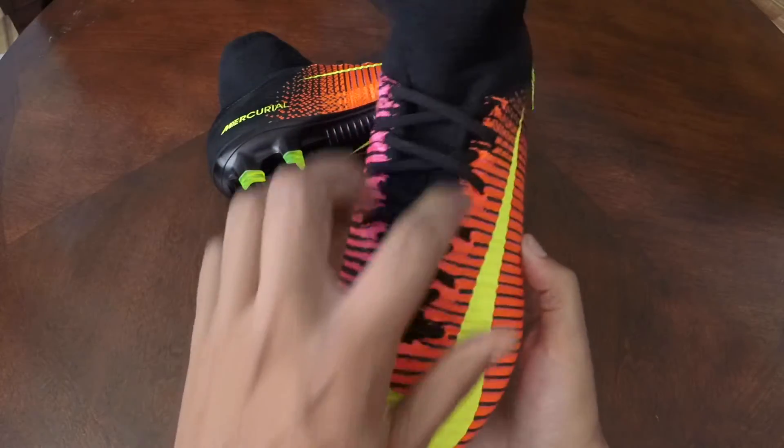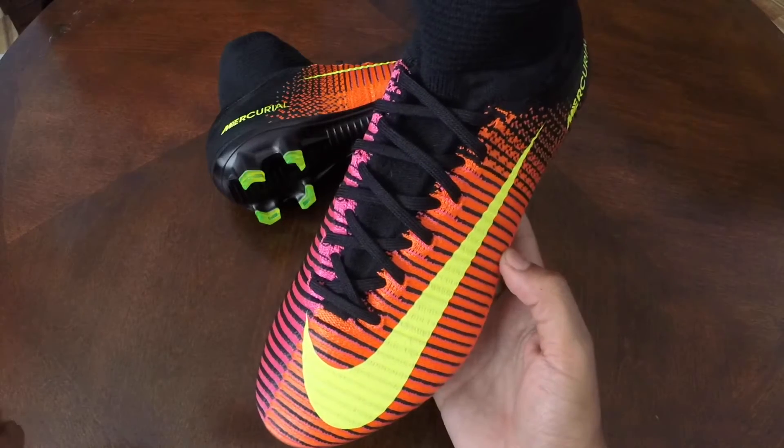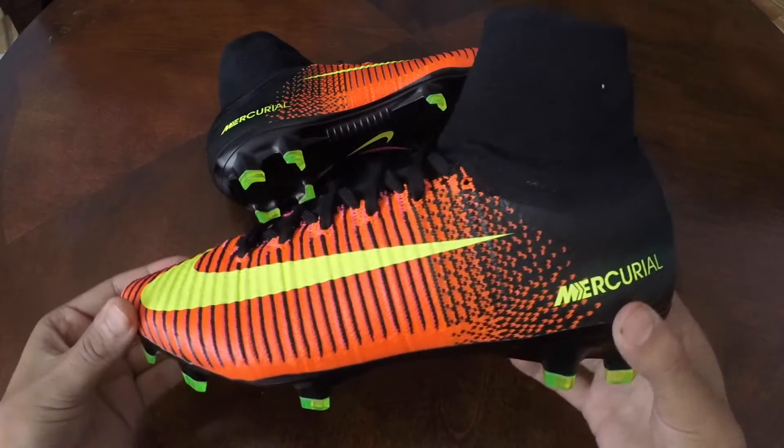They've also re-engineered the lacing, which is actually a little bit narrower in my opinion compared to the old one, which for me didn't make much of a difference but for some other people might be a good or bad thing.